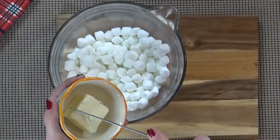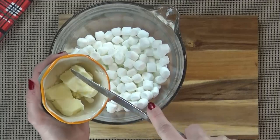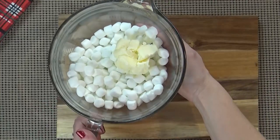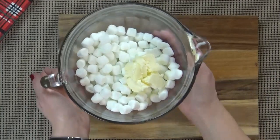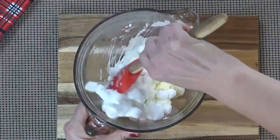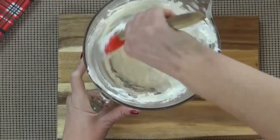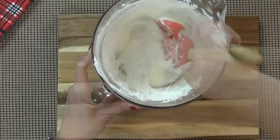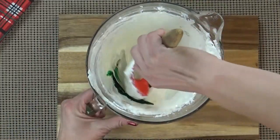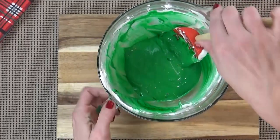So now that the kids have helped me to measure everything out, it's time to get started. I'm gonna go ahead and add my butter to my three cups of mini marshmallows, and this is in a microwave-safe bowl. I'm gonna go ahead and pop this in the microwave for 30 seconds and stir it, and then put it in for 30 more seconds and stir it again. We want the marshmallows to be completely melted. This is a lot like making Rice Krispie treats at this point. Once all of the marshmallows and butter are melted and combined, I'm going to add my green food coloring. And we're gonna want to use quite a lot to get that nice Grinch green color, so now I'm just gonna mix this up and pour it onto the popcorn.